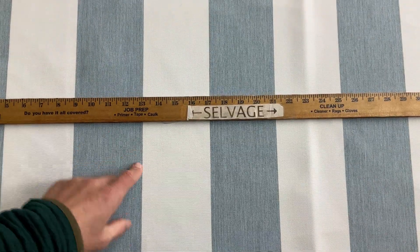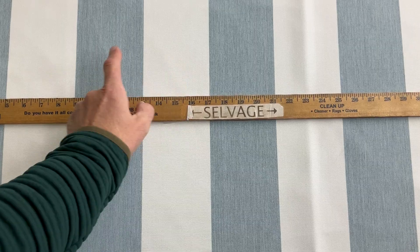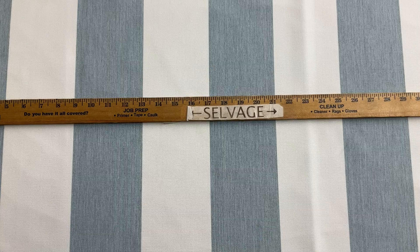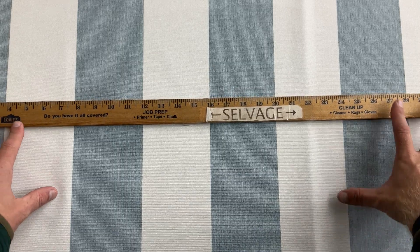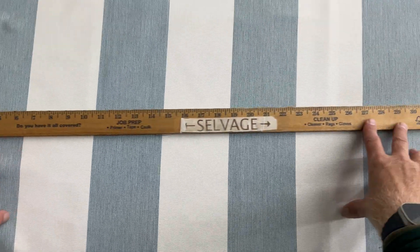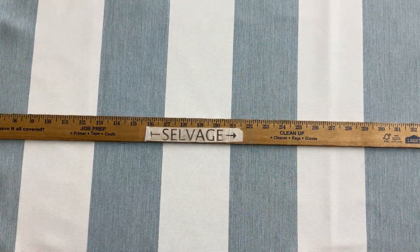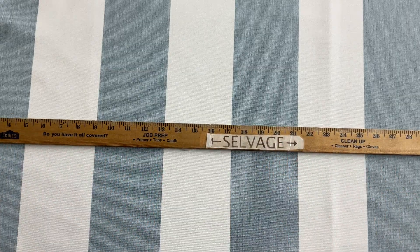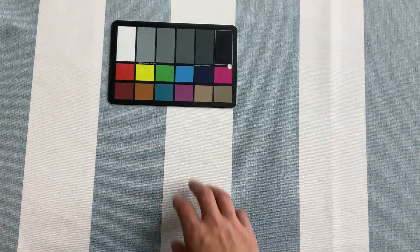A nice bold cabana stripe — the color is a white and a muddy or kind of heathered sky blue. The selvage is over here, so you get an idea of the direction of the stripe. Each stripe is four inches wide. There's your color card for reference — very workable fabric.